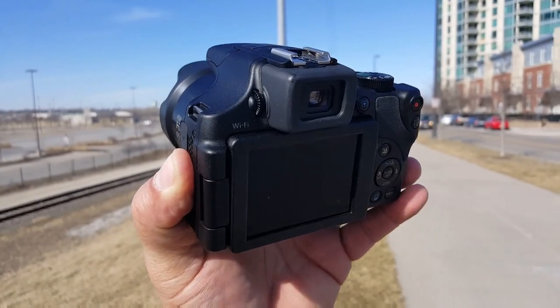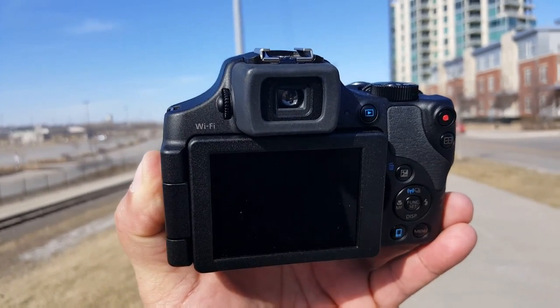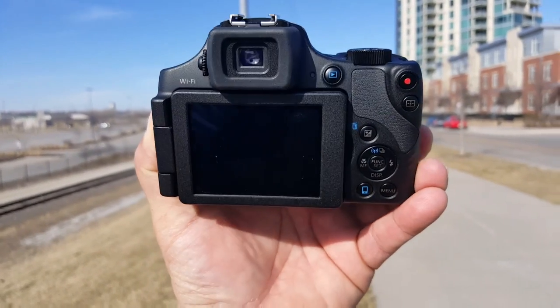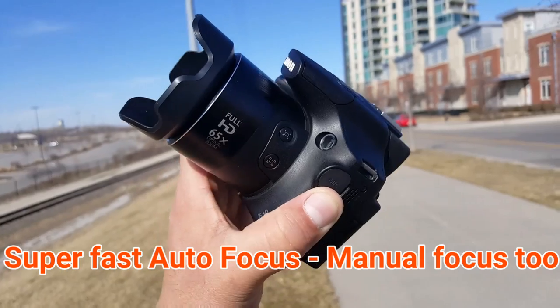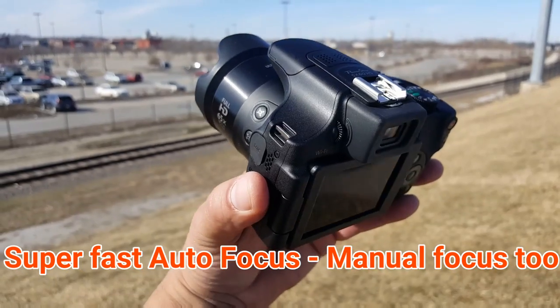A cool thing — as you guys can see right above the screen — is that the camera offers an electronic viewfinder, which we usually see in DSLR cameras. That's what I said before: this is kind of like a hybrid between a DSLR and a digital camera.